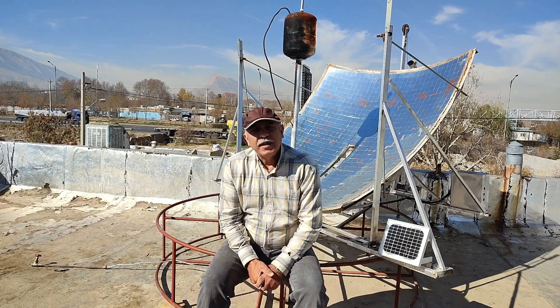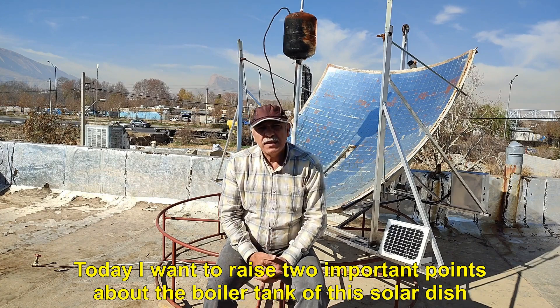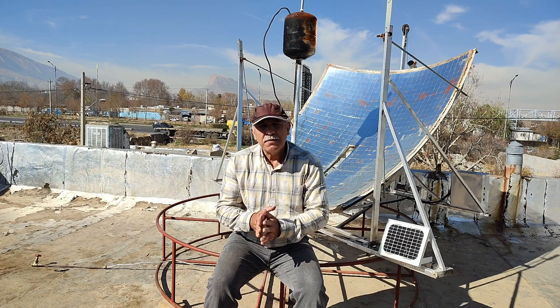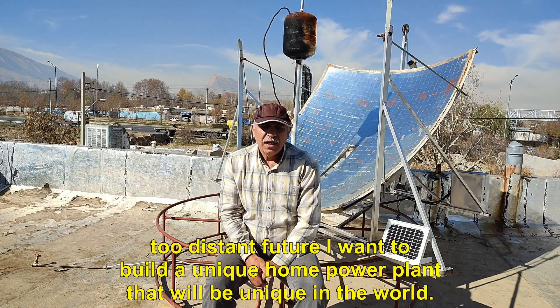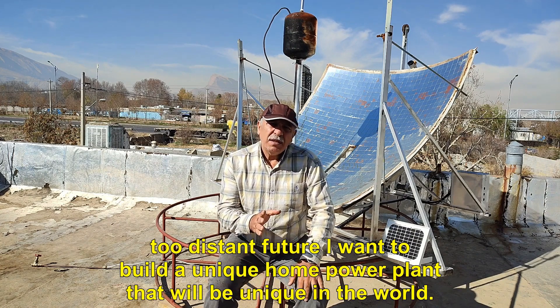Hello, I hope you are well. Today I want to raise two important points about the boiler tank of this solar dish. These things are of particular importance because in the not too distant future I want to build a unique home power plant that will be unique in the world.